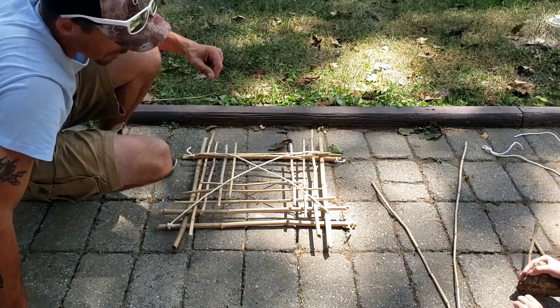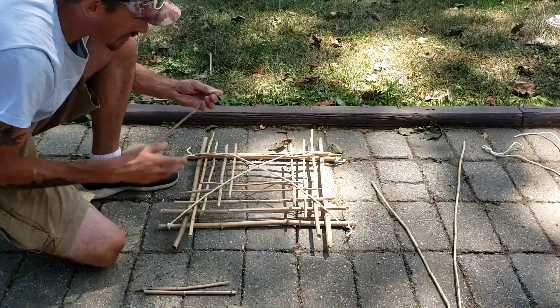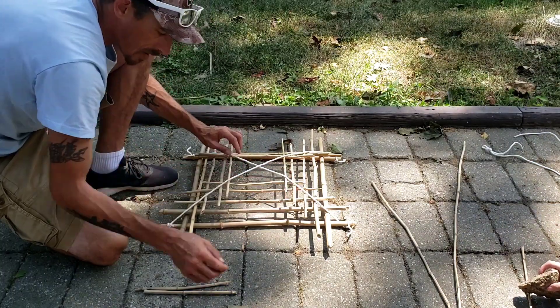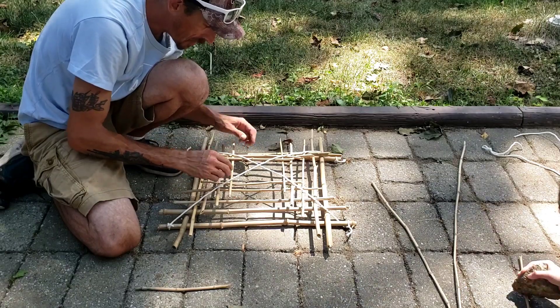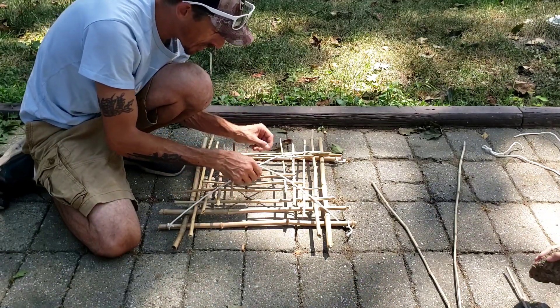Alright, Joey's got my next piece there. I'm going to grab this one real quick to fill this in. As you're going, this is going to get a little bit tighter and harder to do. You've got to keep in mind the way you're assembling this — it's going to get a little tricky at one point. Don't get discouraged. This is me and Joey's first time putting together a bushcraft bird trap.